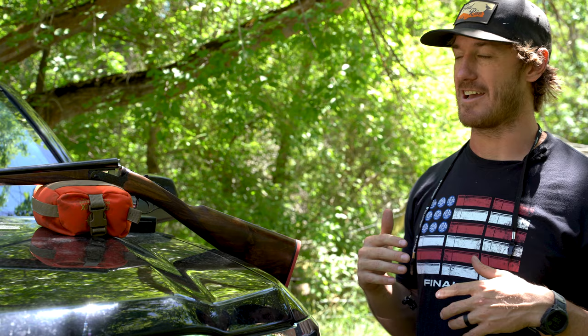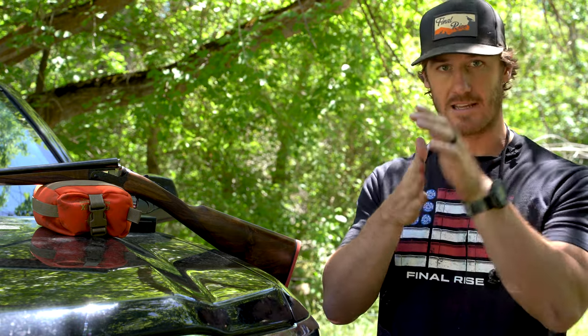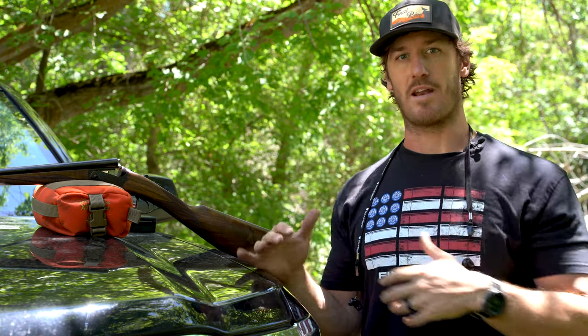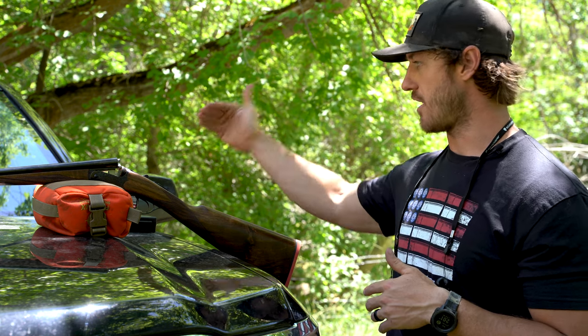Hunting over pointing breeds, most of the time if I'm not getting right up to the dog, I'm probably within 15 to 20 yards of the dog. A lot of times those birds are under 30 yards, so by the time I get the gun mounted and make a shot, they're probably in that 25 to 35 yard range about 90% of the time. I've essentially created guard rails for how I need my gun to perform and at what distances.